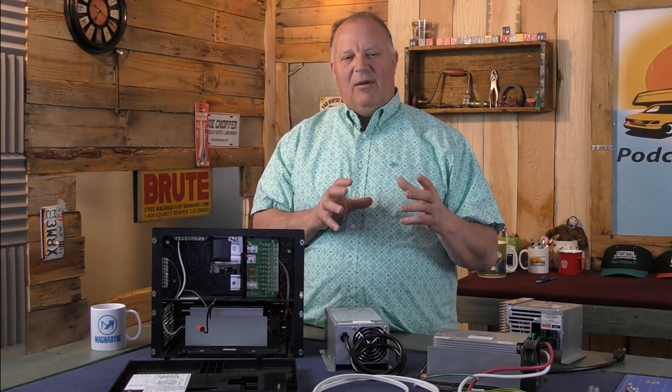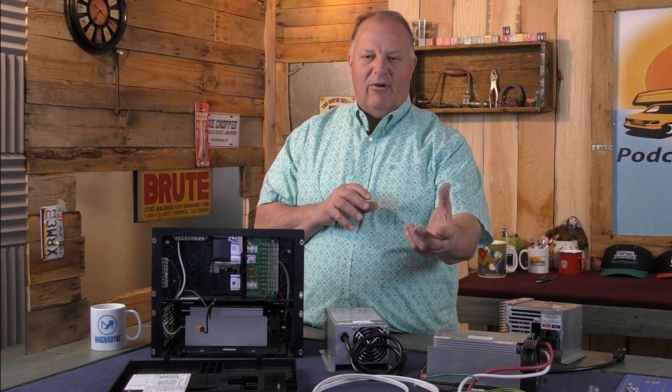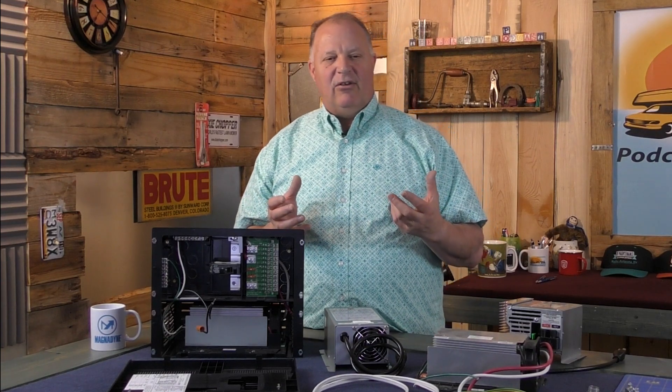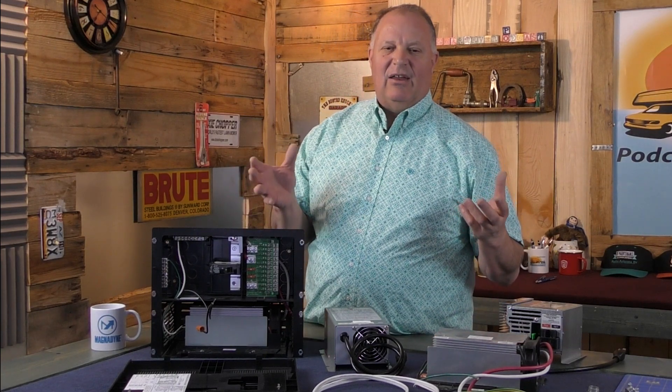It converts AC power from an external source — such as where you plug your RV into shore power or a generator — into DC power that can charge your RV's batteries and power the 12-volt accessories inside your RV.